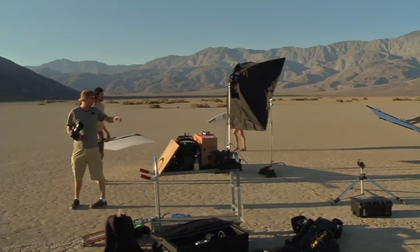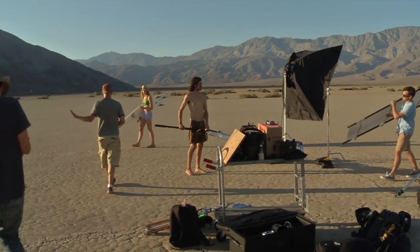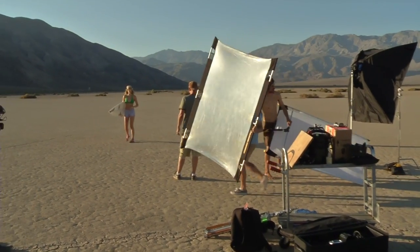Let's get the bounce fill, and I'm going to have you run this direction a little bit — you're just going to kind of jog. And let's have you take your shorts off so we just have green.